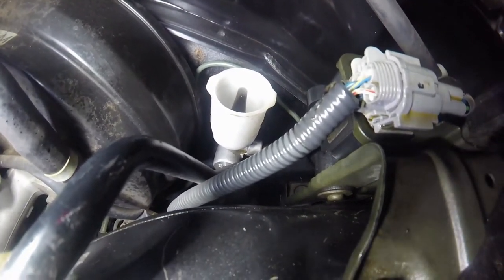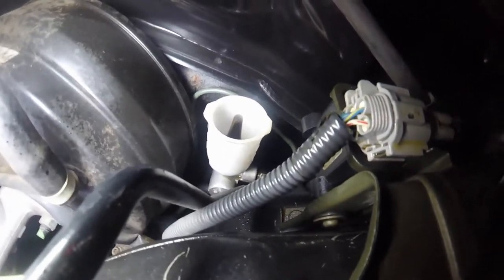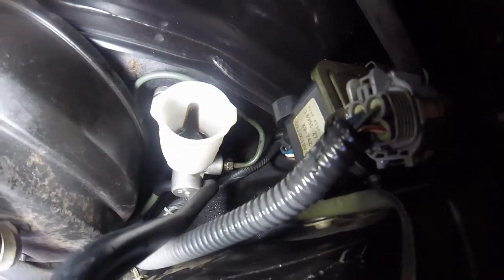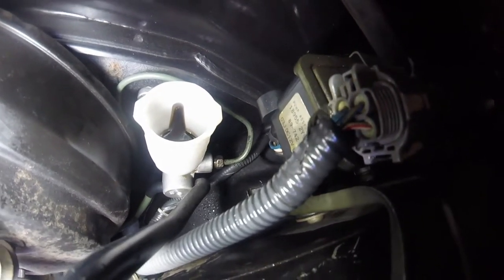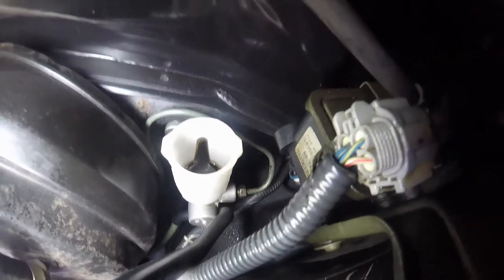Just replace the whole unit, which is exactly what I'm going to do for this customer. Next is to get that out of there. First thing to do is to disconnect that pipe, and I think it is a 10mm, and you should really use a special wrench on that.